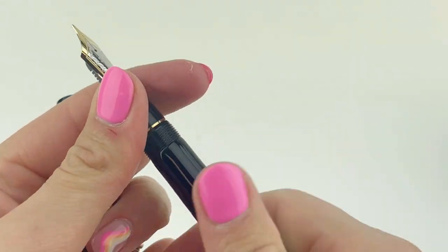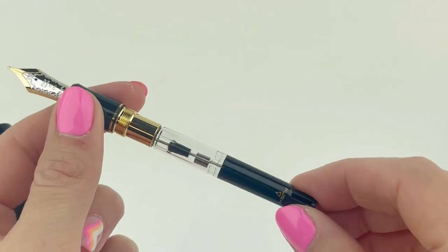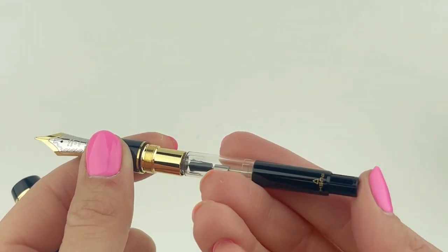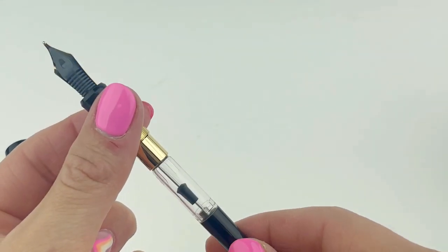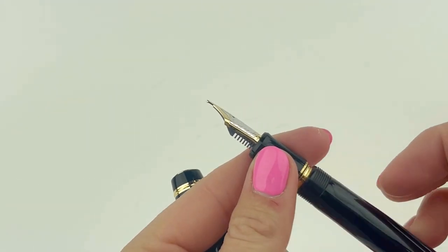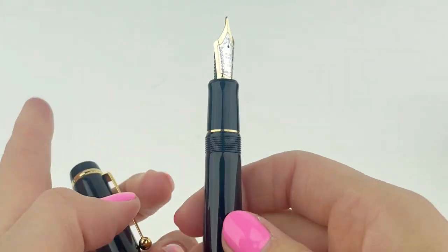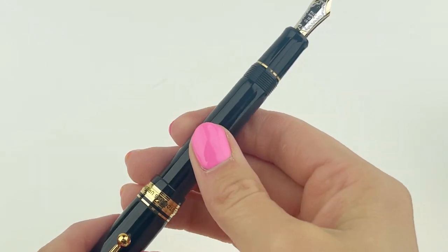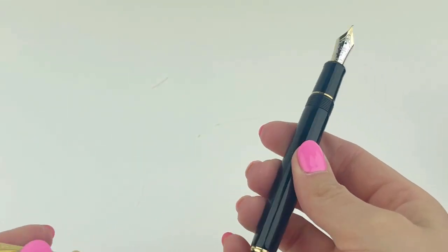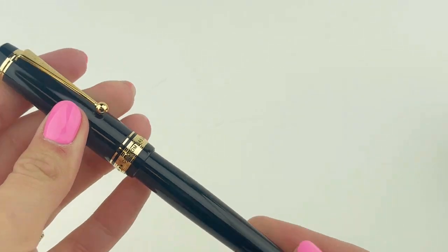The Pilot 845 is a cartridge converter pen. Here, let's take a look at the converter that's already installed in the pen when it arrives. To use this converter, you just pump the back of the converter multiple times — four to five times — while the nib is submerged in ink until the converter is full of ink. And if you need to get the ink out to clean the pen, you would just dip it in water and do the same thing to reverse that process. If you'd prefer using an ink cartridge, Pilot pens are proprietary so you'll just need to use a Pilot ink cartridge. You just remove the converter and replace that with any cartridge of your choice.